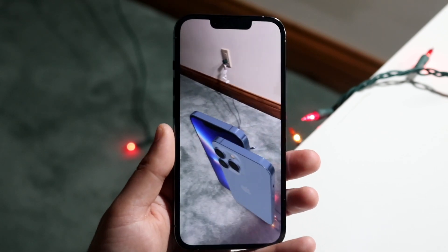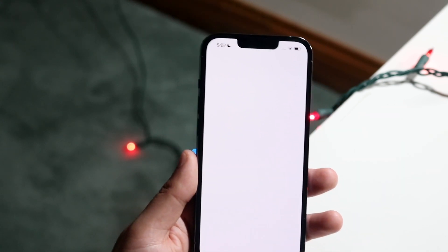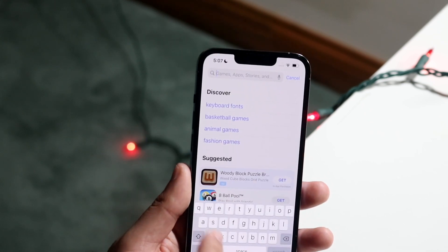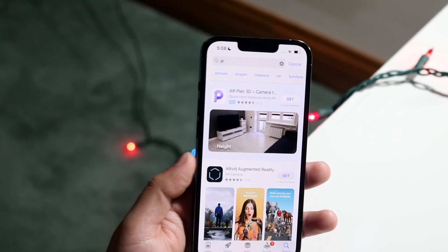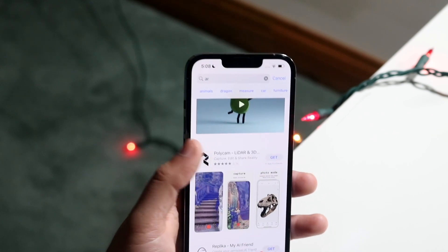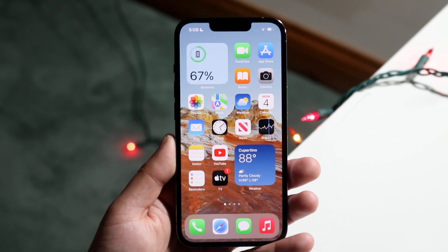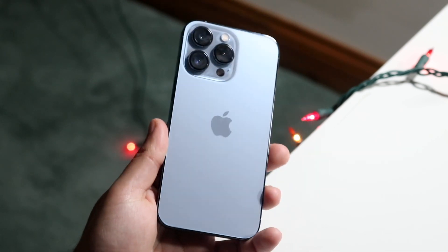That is essentially how to use it. You want to find applications that have some sort of AR capability. You can also make your way to your App Store, click on search, and type in AR to find other applications. Here's AR augmented reality video, here's a LiDAR app specifically — there's a lot of other capability you have here with augmented reality, and that's how you pretty much use a LiDAR sensor.